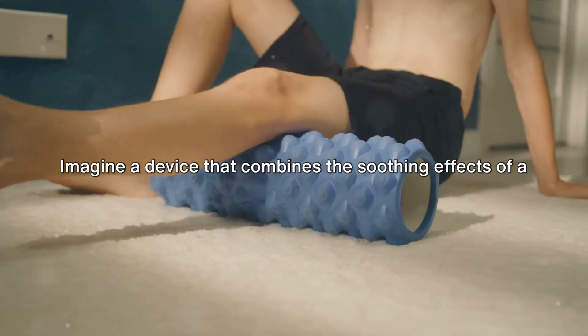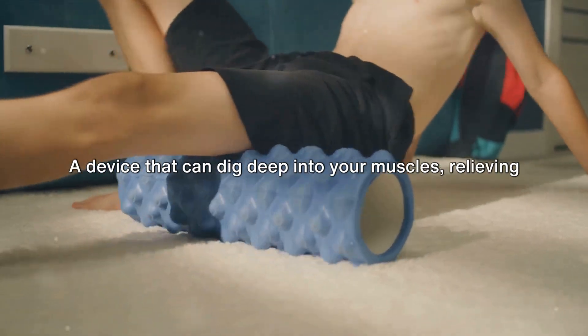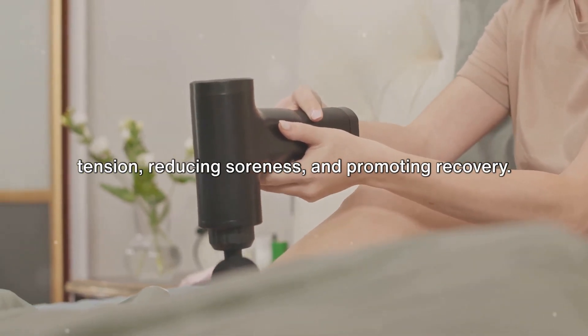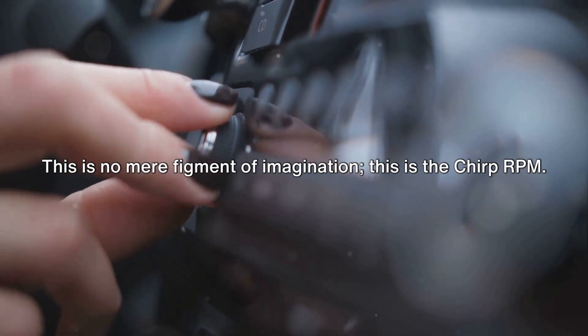Imagine a device that combines the soothing effects of a foam roller with the invigorating power of a massage gun — a device that can dig deep into your muscles, relieving tension, reducing soreness, and promoting recovery. This is no mere figment of imagination. This is the Chirp RPM.